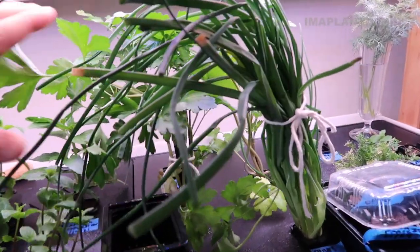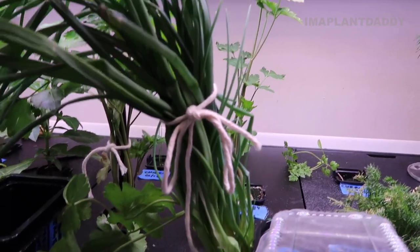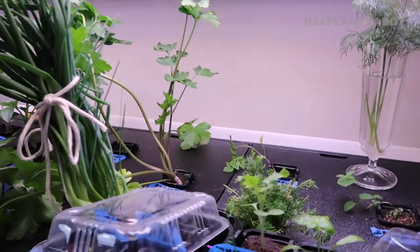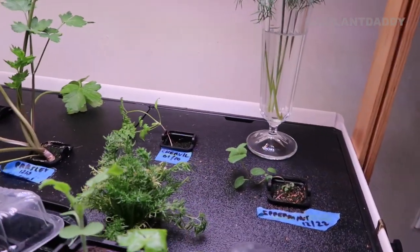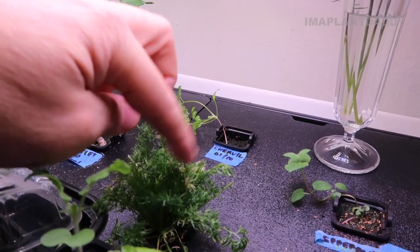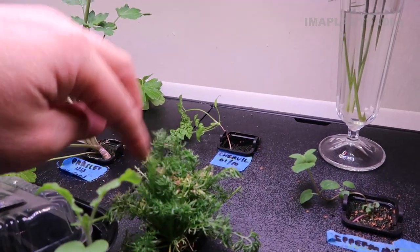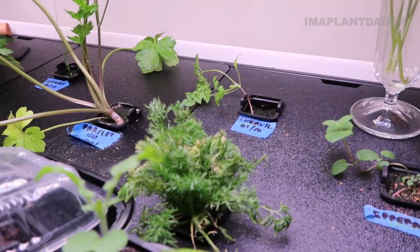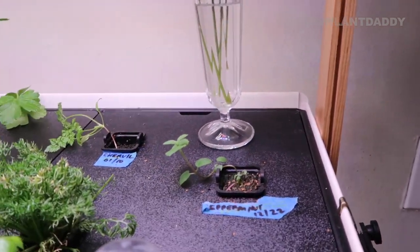Up front I have parsley, another older chives plant that's been in my system since August — I just tied it to keep it more organized — and then another parsley in the back. Over here I have some chamomile. It looks like it's getting a little brown; I'm picking off the dead leaves but it's still growing pretty healthy. I'm keeping an eye on it because there's some browning on the top of the leaves.